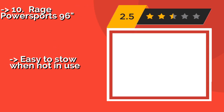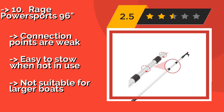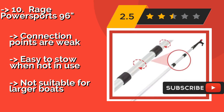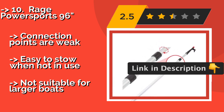The Rage Power Sports 96 inches, around $38, features a textured grip that helps to ensure it doesn't slip out of wet hands when catching a mooring line. At just 2 pounds, most people can use it at the full extended length without it feeling too off-balance. Connection points are weak, easy to stow when not in use, but not suitable for larger boats.